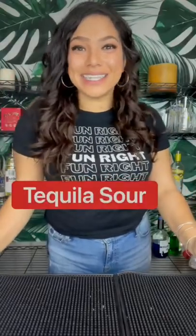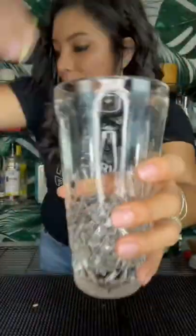Hey guys, today I'm going to teach you how to make a tequila sour shaker. We're going to squeeze four lemon wedges right on the inside, or one ounce of lemon juice. Follow it up with a half ounce of simple syrup and two ounces of tequila.